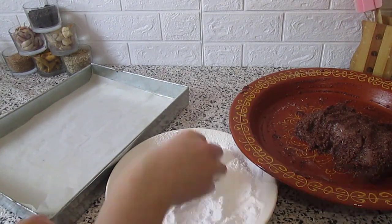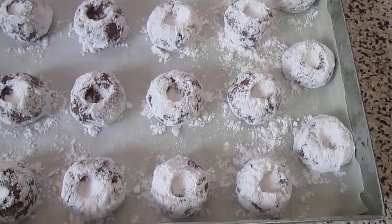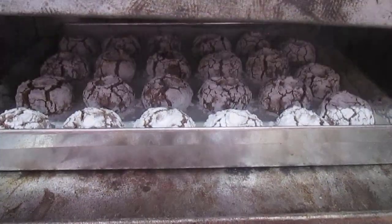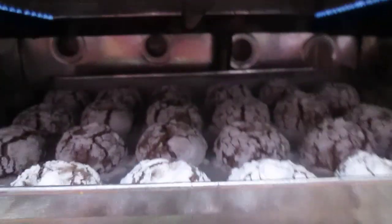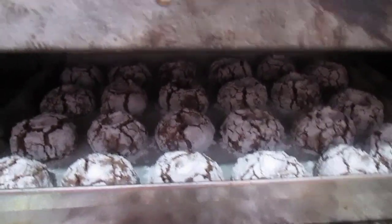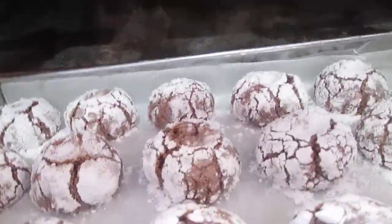Then place them on the tray and into the oven. First the heat should be up until we notice cracks, then we move the tray up and let it cook properly. It won't take more than 20 minutes, and it should remain soft on the inside.